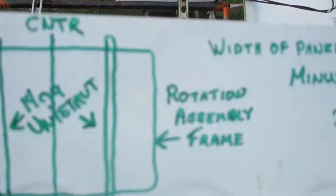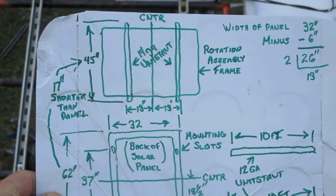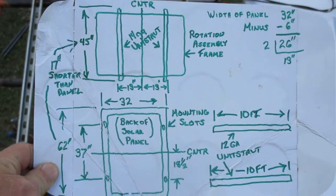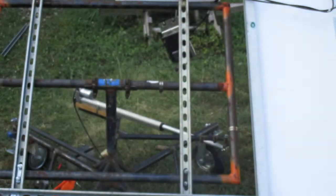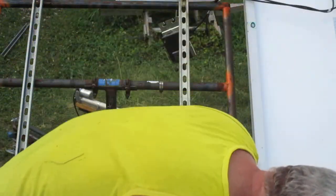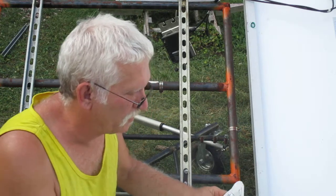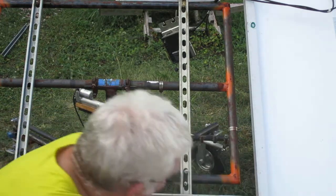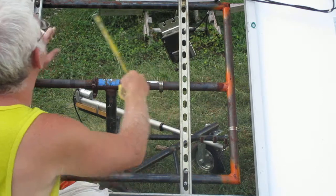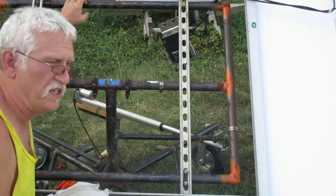Going to give you an update for the mounting assembly. This is a generic blueprint of the mounting assembly — I'm trying to get everything on there so you can see it all. This here is the mounting assembly, and this up here is the rotation assembly.